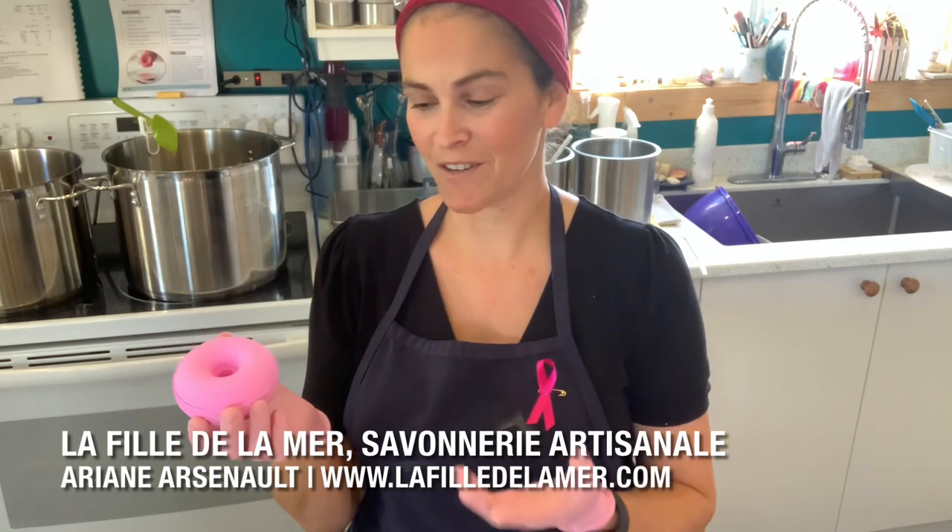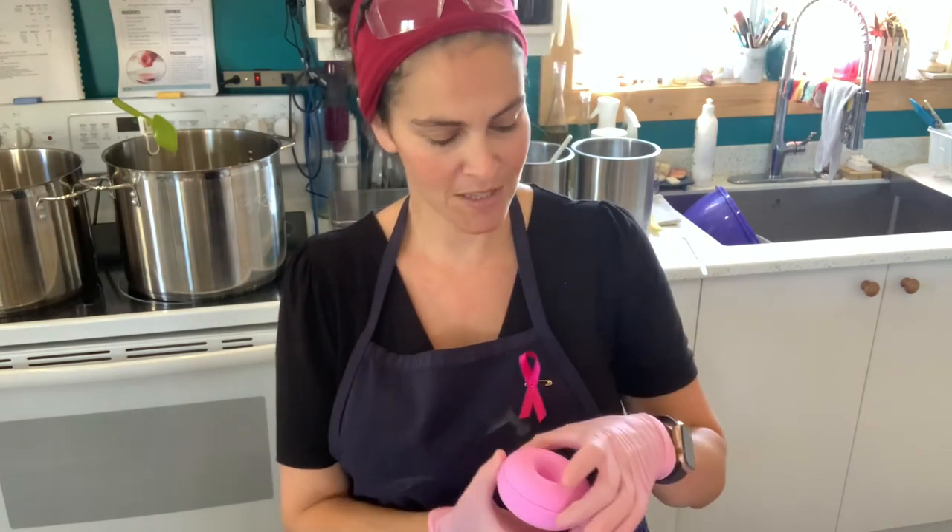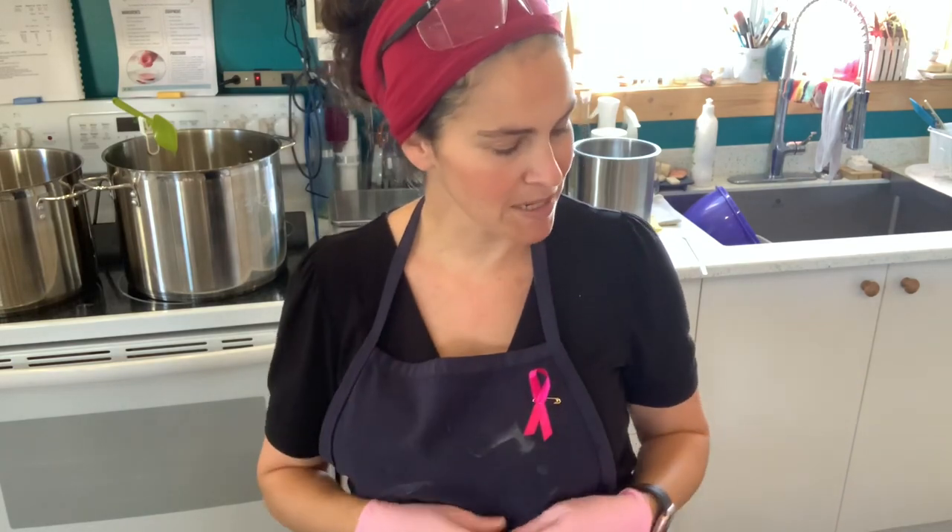These donuts are scented in cherry almond by Bee Scented, and they are colored with hot pink by the Fizz Fairy. We've used the bath bomb press and I'm going to show you that in just a minute.